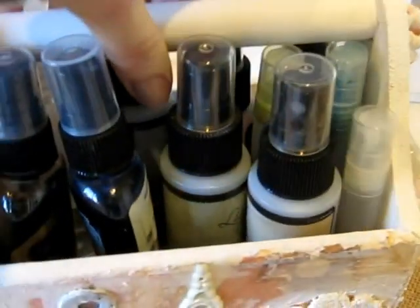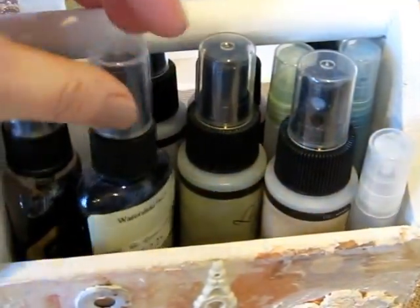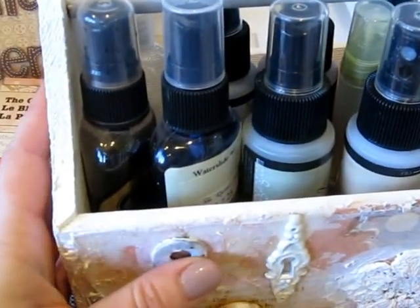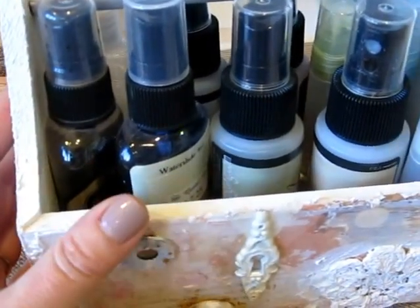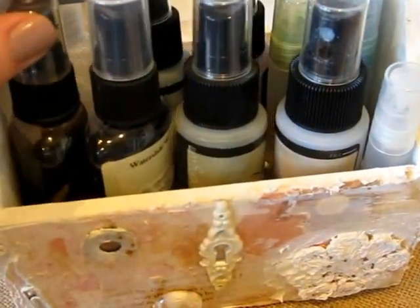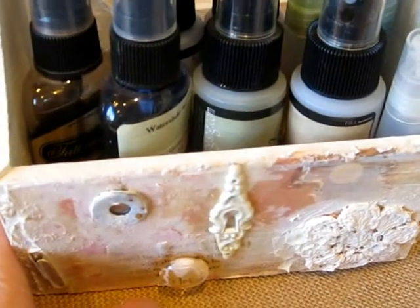So just wanted to share that with you. It was a lot of fun to do. You may want to try to do something like that. I'm always trying to look for storage ideas for my desk — things that don't take up a lot of space but that really do store things for me. And I'm using this a lot, so just wanted to share that with you.